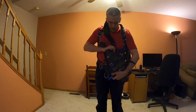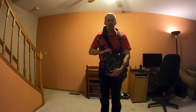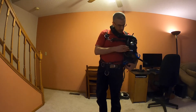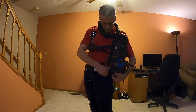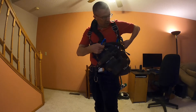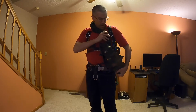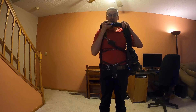On the rebreather I have two carabiners instead of bolt snaps because we have so much sand in the cave that bolt snaps just seize up. The bottom carabiner hooks up to the waist D-ring. The top carabiner hooks into the bungee that would normally go around your left tank. It sits nicely and there you go.